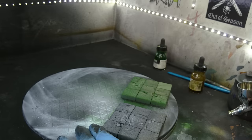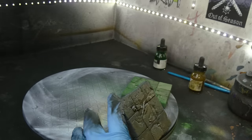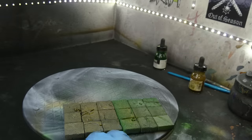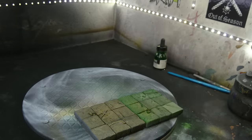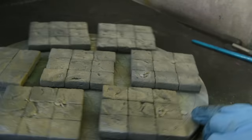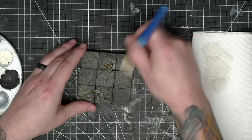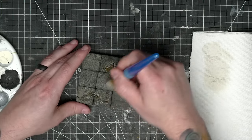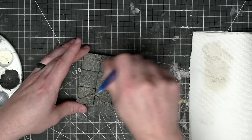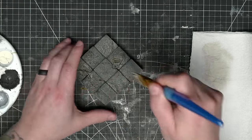I wanted to achieve the same effect that dry brushing would give me, just with a smoother finish than brushing on craft paint. I wasn't sure what to do about color — I wanted them to be gray and generic enough to use in any dungeon, but with some interesting undertone. I tried out an undercoat of forest green as well as one with raw umber. The green looked cool but wouldn't fit in as many settings, so I opted for the brown.